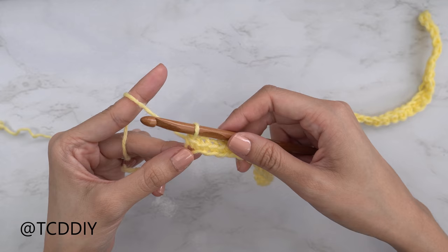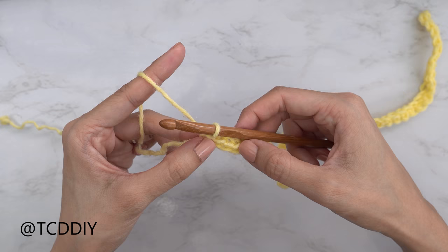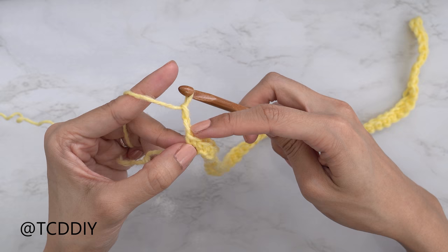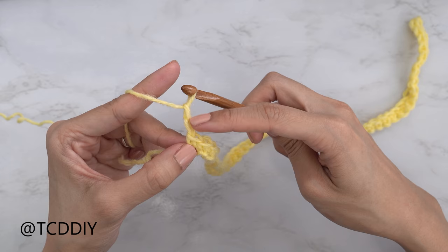We've finished our first single crochet row. The row sequence for this piece is: one single crochet row and then two moss stitch rows. To start the moss stitch, at the end of the single crochet row always do a chain two — the first chain is the turning chain, the second chain will make more sense in a moment — then flip your work.